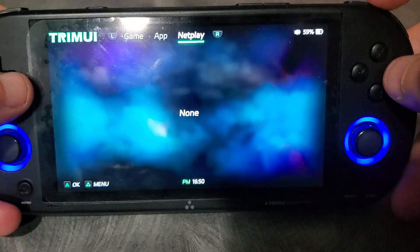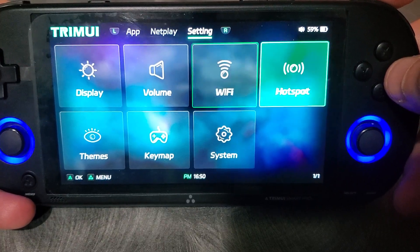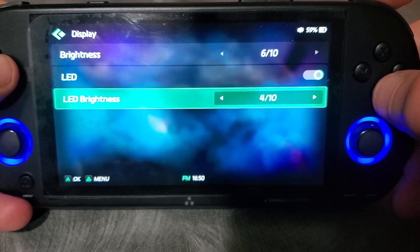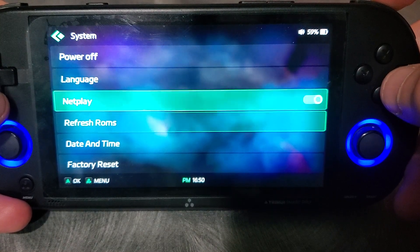The RetroArch icon needs fixing. It does support netplay. If you go in here, you've got the hotspot, connect to Wi-Fi, you can control your LED brightness and the display brightness. Multiple themes are being worked on, so you can change them like that. You can also turn it off from here.